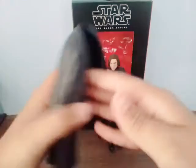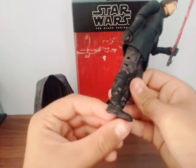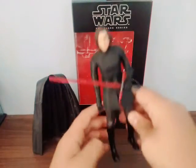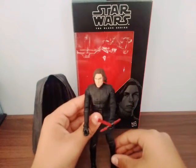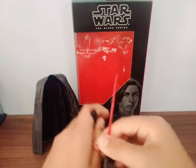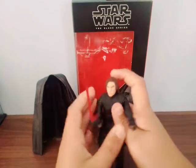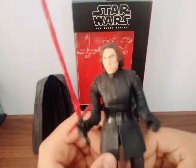It stands well and the legs have really cool articulation too. You can pose this figure in so many ways — just look at that. It looks awesome in different poses.